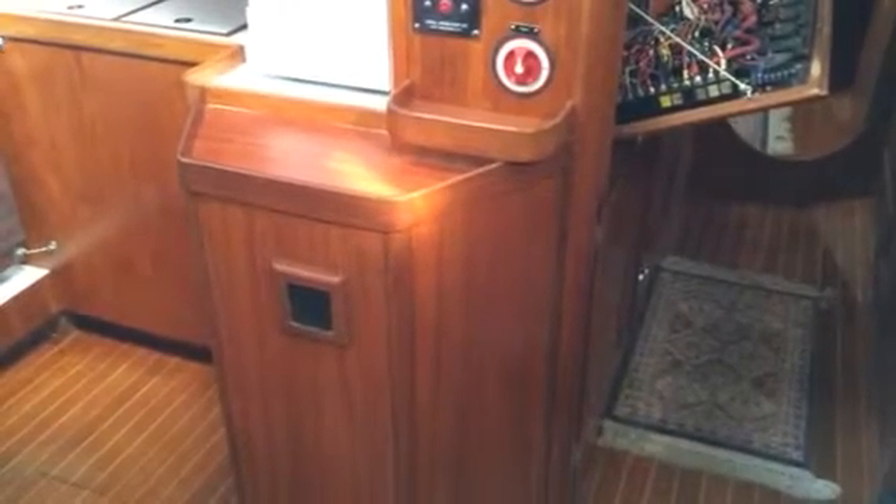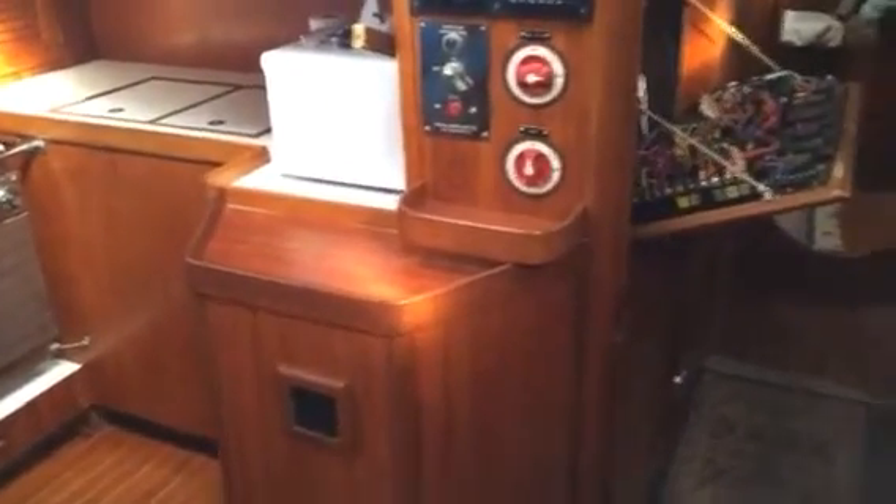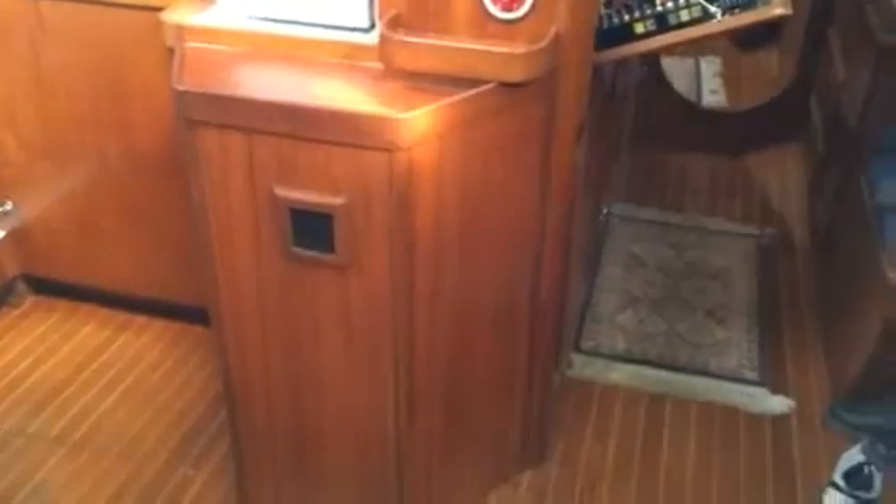I just thought I would upload a video of my lithium-ion battery setup on my Bristol 45.5 sailboat. Bear with me, I'm going to take off the cover here and show you the installation of the generator.